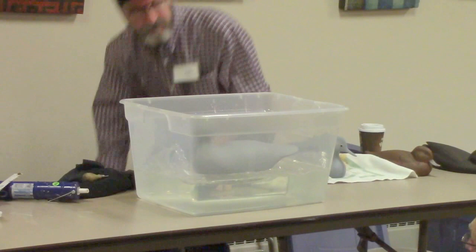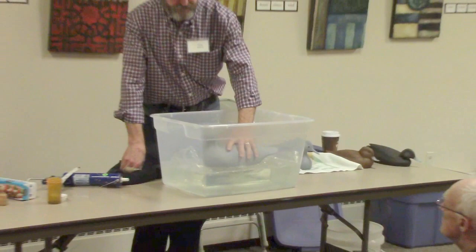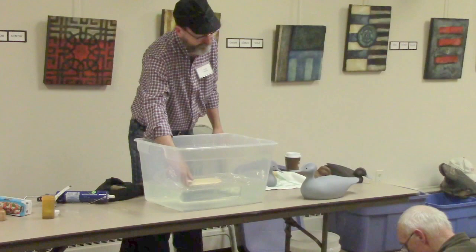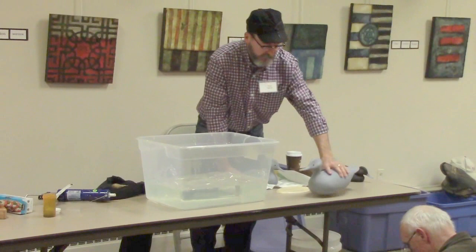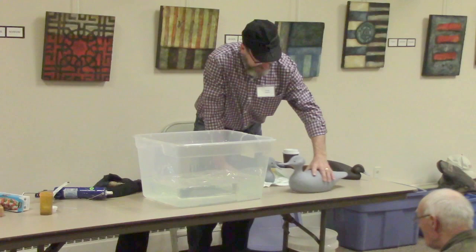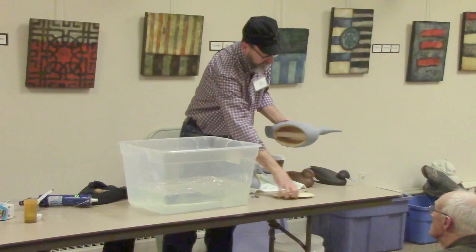That one's pretty well set right here. This is a merganser — George Boyd style. I took one of his decoys that sold at auction; they sell for about a hundred thousand dollars on the East Coast. So all I would do is epoxy the weights in the front or wherever you've got to have them, and I will glue this board in.